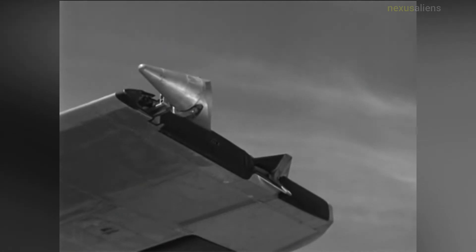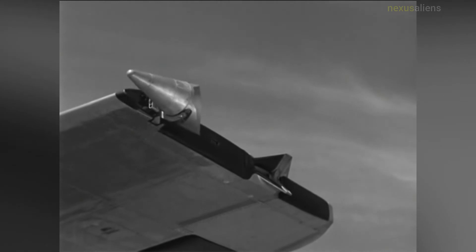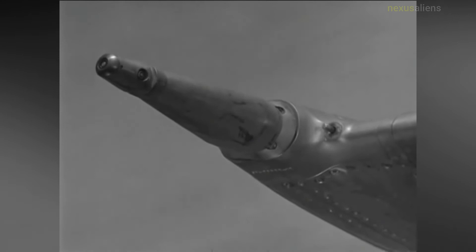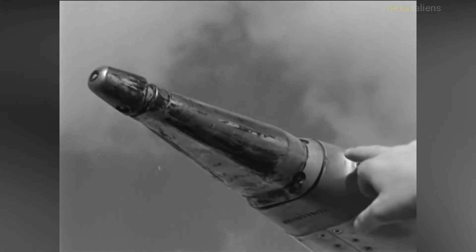Republic received an additional contract to continue the experiments by incorporating an automatic flight control system. As the modifications proceeded, additional test flights were made, including night flights. The automatic flight control modifications were ready for testing in March 1953, and a number of hookups were made with only one or the other of the F-84s while attempting to sort continuing electrical issues.